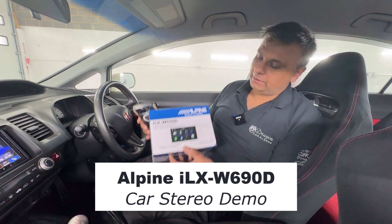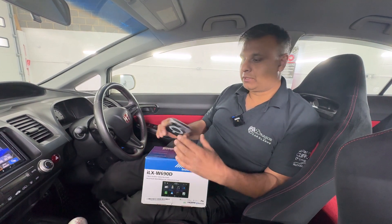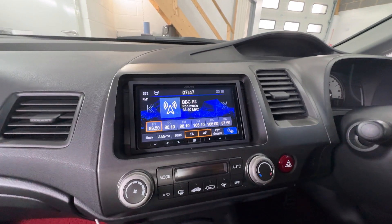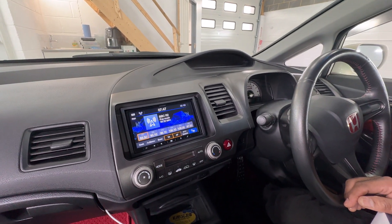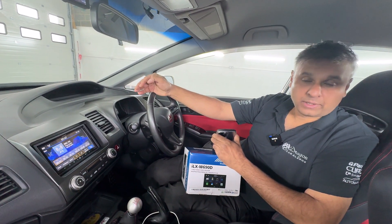Here we have an Alpine ILX W690D installed in this vehicle. That's the stereo there. What it is is a double DIN stereo which is a touch screen. It has DAB radio as well as normal terrestrial radio, Apple CarPlay and Android Auto. But the Apple CarPlay and Android Auto is wired.